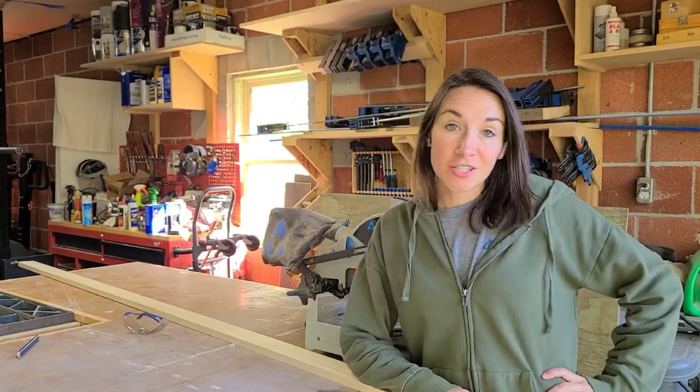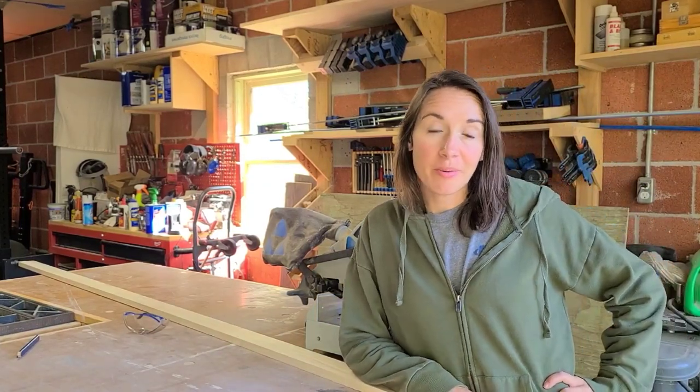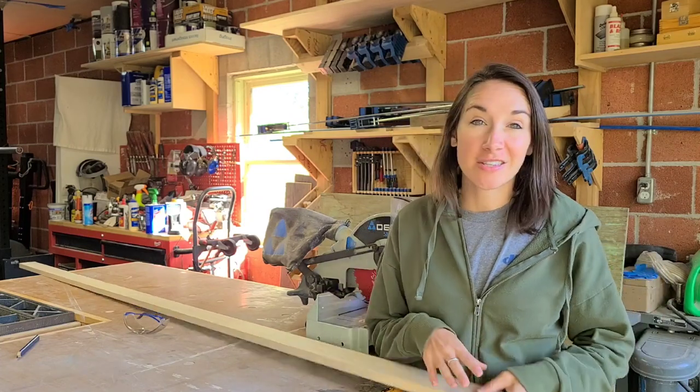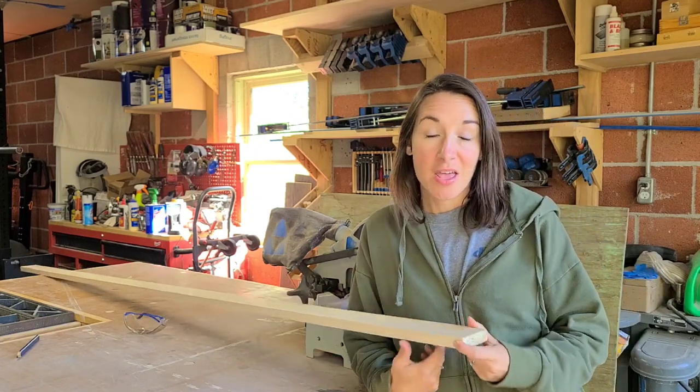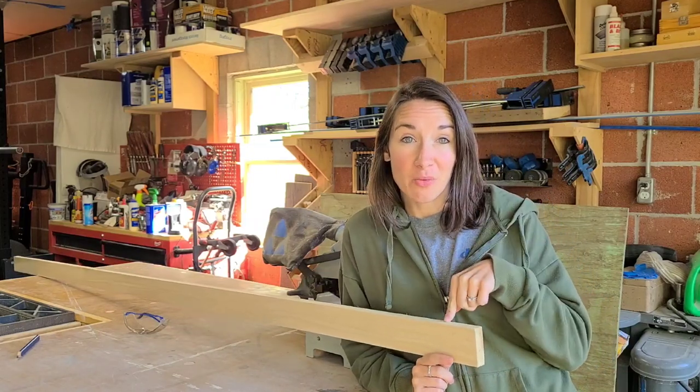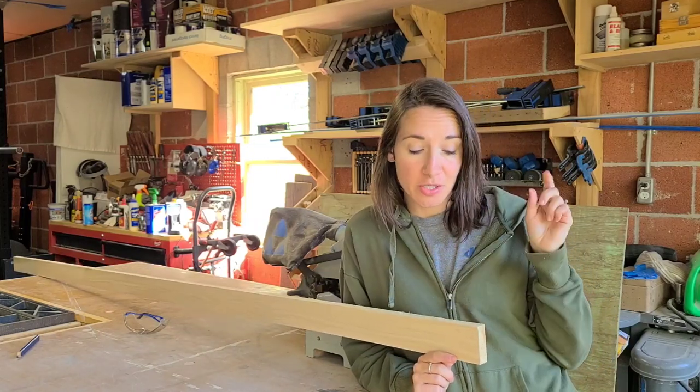Hey guys, I am out in the garage this morning and it feels so good to be working on a new project. These are my favorite days when we get to start something new. We are going to be building a wall-mounted magazine rack and this is an awesome project because it's super beginner friendly, and we are only going to be using one board, one piece of wood. So you can go to your home improvement store and grab one piece of wood and build this with us.